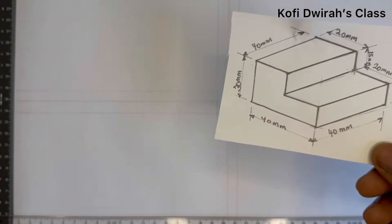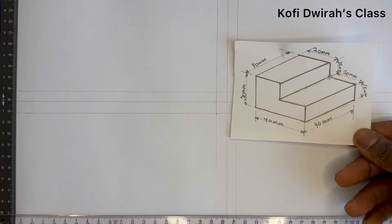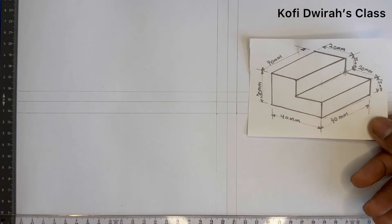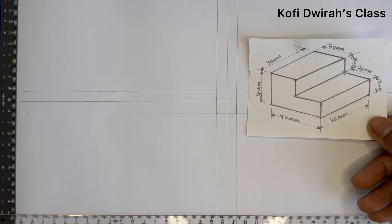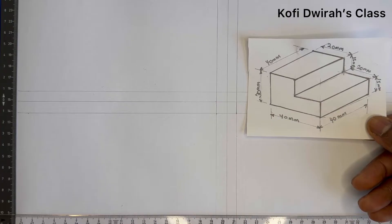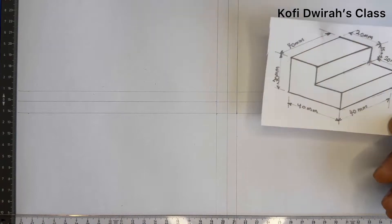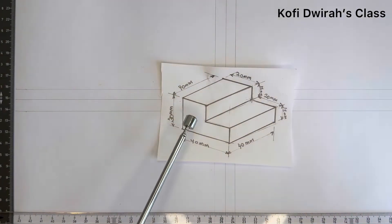In today's lesson, we are going to draw an orthographic projection. We have this figure in isometric projection and we are going to convert it to orthographic projection. We are going to draw the plan, the front elevation, and the end elevation. So this is the topic for today.